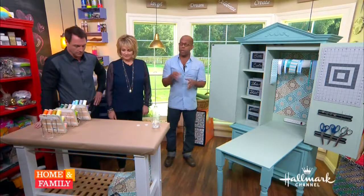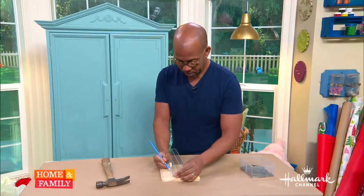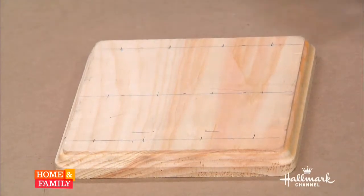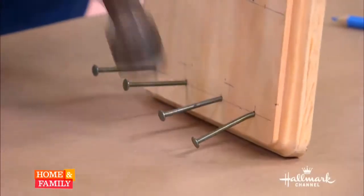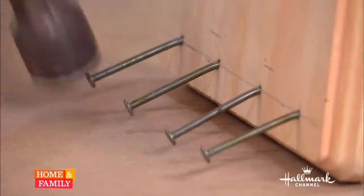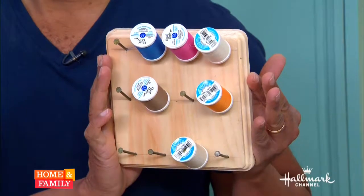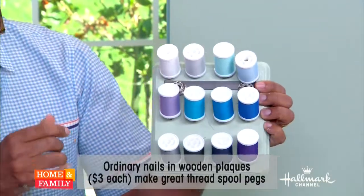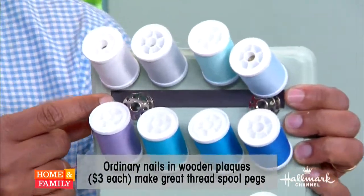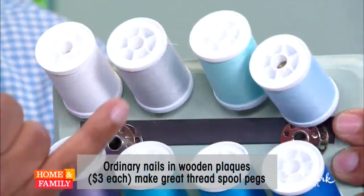The last thing we're dealing with is our thread. What I did was create little thread spool holders. All I did was get some plaques — these are actually left over from a Scrabble set we made, but you can get these at any craft store. I measured so I had a nice grid of spots on there, then went through with a three-inch nail, putting the nails in about half to three-quarters of an inch, nice and even, and tapped them down with the edge of a hammer. This way the spools won't fall off and you can see the colors. I also added a magnetic strip underneath each row, so if you're a type-A sewing person you can have your color-coordinated bobbin right under your spool of thread.